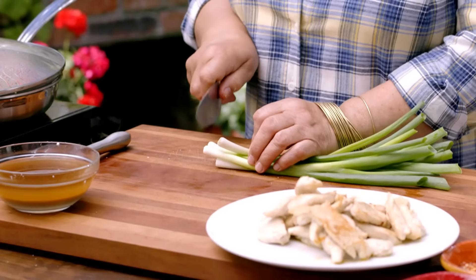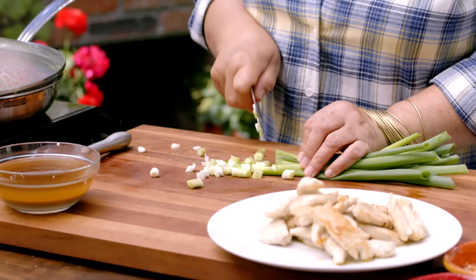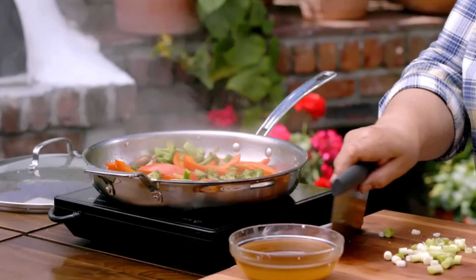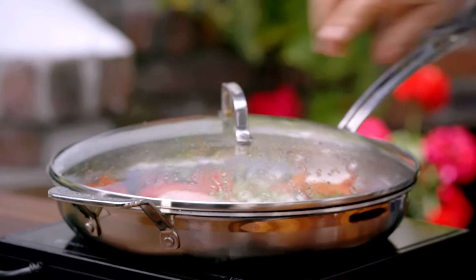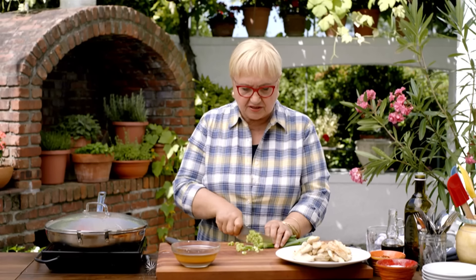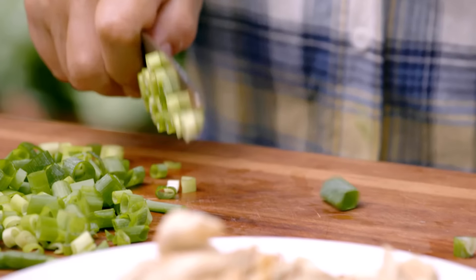I'm going to cut the scallions. The white part I'm going to put in first because I want it to cook. And I'm going to use the green part almost like parsley for decoration at the end — I like the freshness that green scallion brings to a dish.